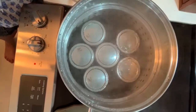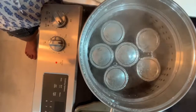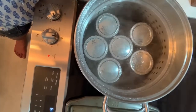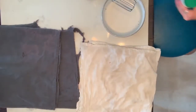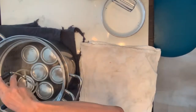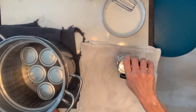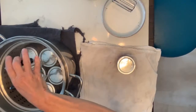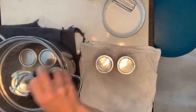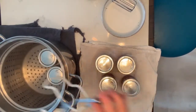Don't start counting your 10 or 12 minutes of boil time until it's at a full rolling boil. Now we're done — they've been boiling for 12 minutes. I'll use my jar grabber to take them out and put them on a rag to cool.